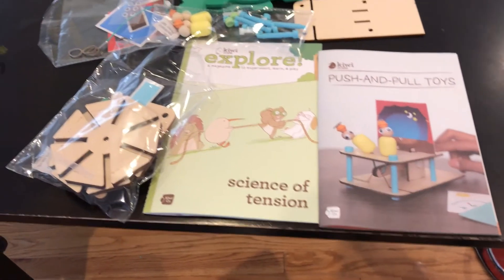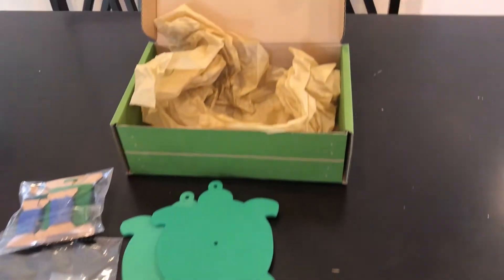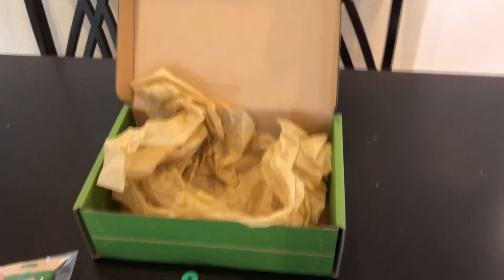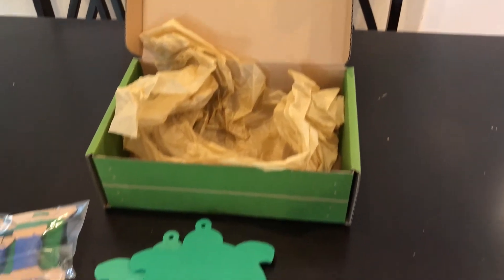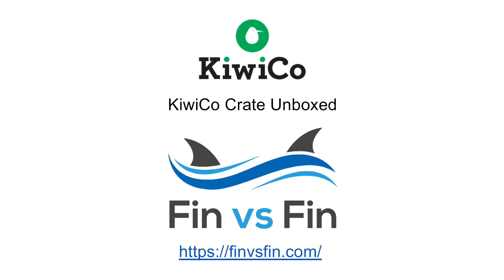So there you go — that's the entire KiwiCrate box. Hope that helps you understand what you get with this. In general, I really like this for my daughter and I recommend it as a science kit that is fun for kids and doesn't require too much adult help to get it done.